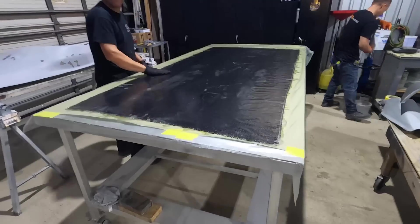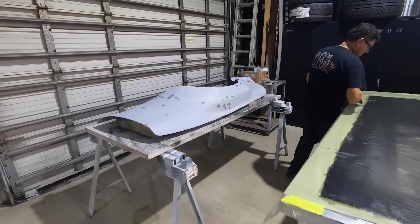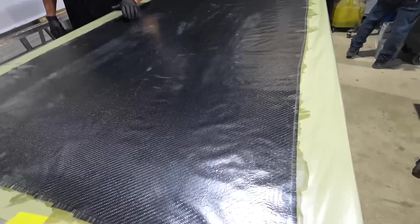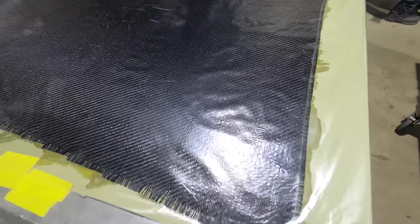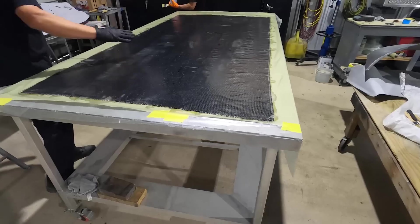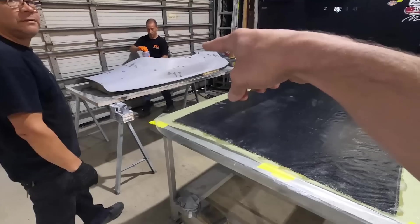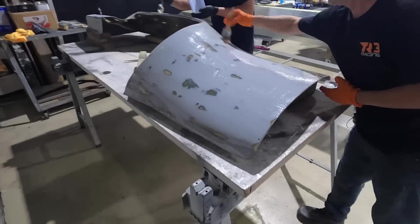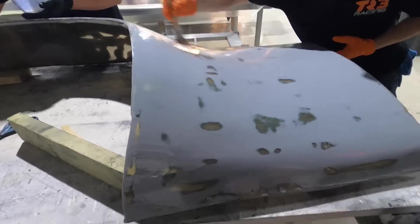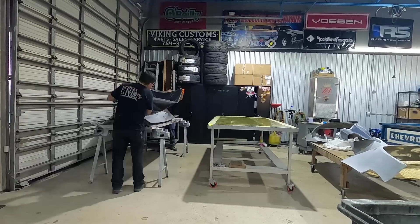They're just about ready to transfer the carbon fiber onto the wide body panel. They've laid a sheet of plastic over the carbon fiber — this gives them a point to pick it up while keeping the weave nice and tight. Before laying it on the wide body, they're also wiping a nice layer of resin on the panel so that the carbon fiber has something to stick to and isn't going on dry bondo.